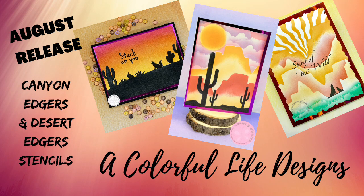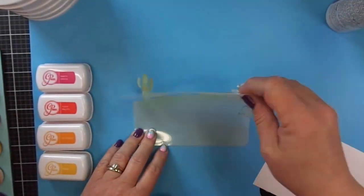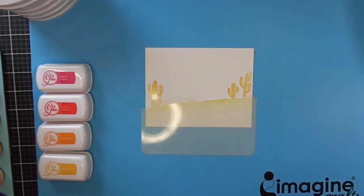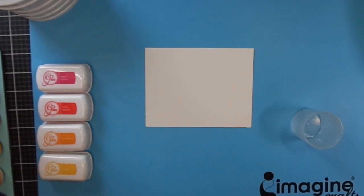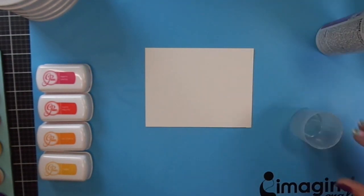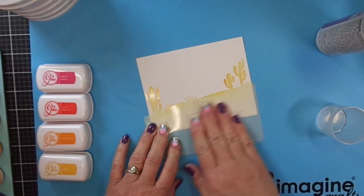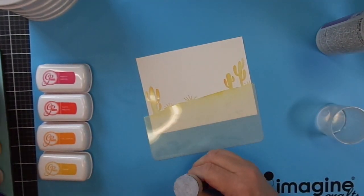Hi, I'm so excited to be here to share with you some creations with Colorful Life Designs new stencils. These are the fabulous new scene building stencils. I'm currently using the Desert Edger number one.